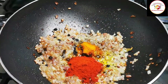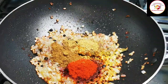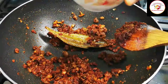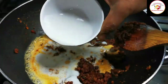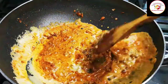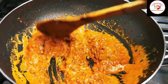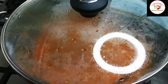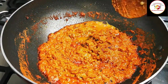Then add turmeric, chili powder, coriander powder, jeera powder, and garam masala powder. Fry until the raw smell goes off, then add coconut milk and a little water. Let everything combine together and cook for one to two minutes on medium flame.